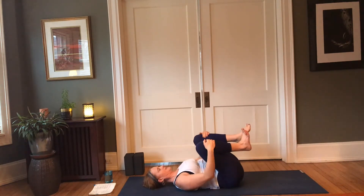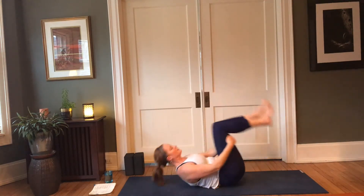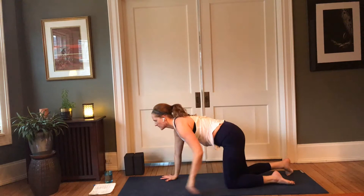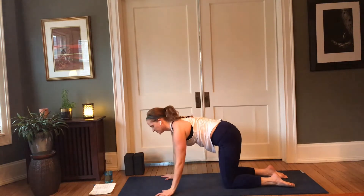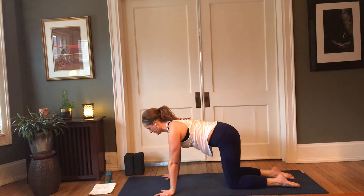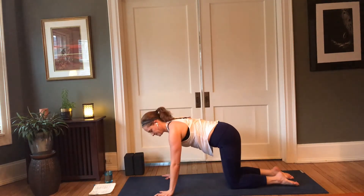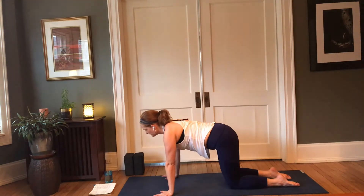Draw both knees back into the chest, begin rocking forward and back, then make your way up to tabletop, placing the palms beneath the shoulders. Fingers spread wide — I like to encourage splaying the hands out a little bit so that the index fingers, or even the space between thumb and index, point towards the front of the mat. This helps to facilitate broadening of the shoulders — if there's any shoulder tightness, this creates a little bit more space and mobility.